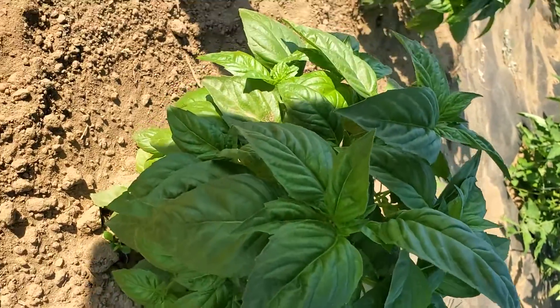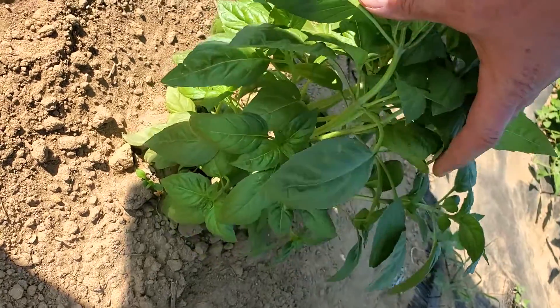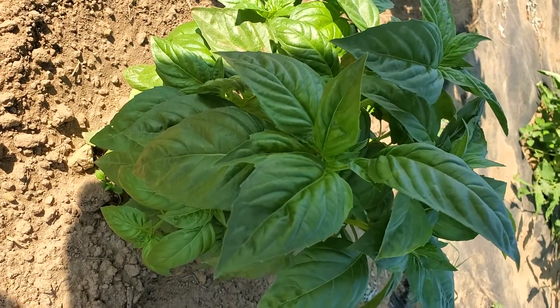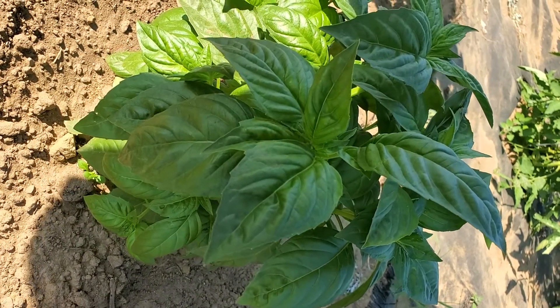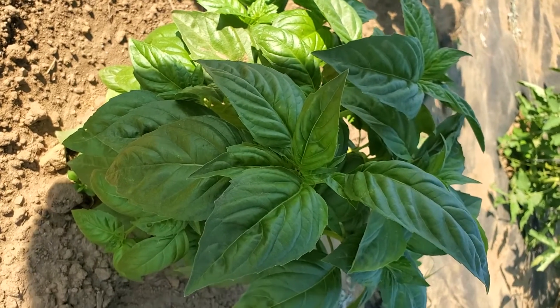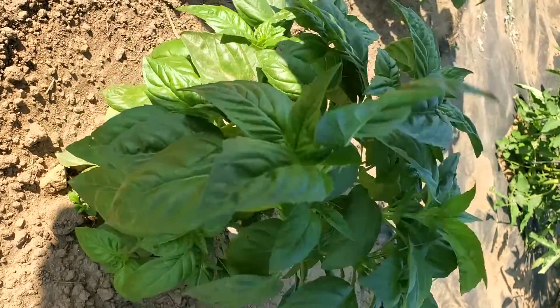We have here a sweet basil plant. I've had a few people asking about how to harvest basil, how to store it — whether to dry it, freeze it, or what to do. So I figured maybe we'd do some videos. This basil plant is about ready to be trimmed back.